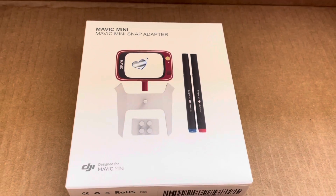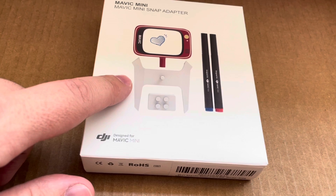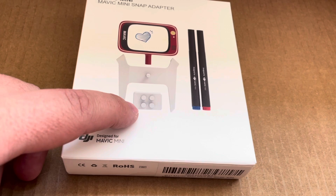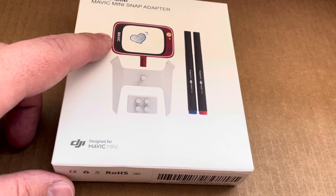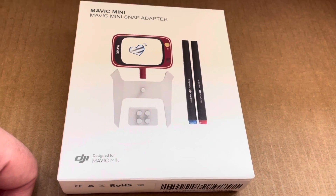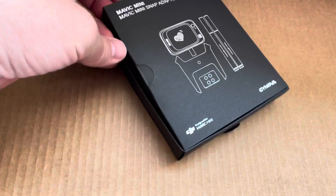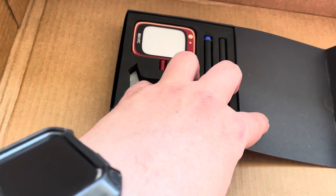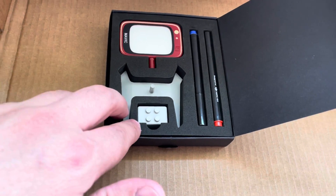This is the Mavic Mini snap adapter. It comes with this piece here which snaps onto the top of your drone, and then you can add the little LEGO square on there so you can attach LEGOs to it. It also has this little TV screen that lights up and you can write a little message on it. You can actually buy this from the DJI site itself — it's got all the licensing on it and a compatible LEGO brick port, and the LEGO figures fit perfectly on there.